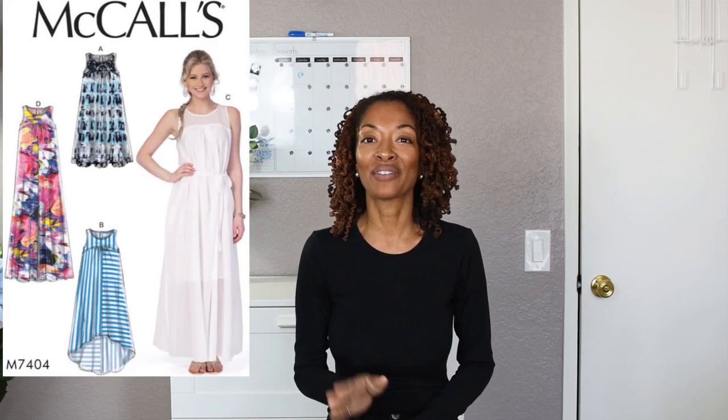I actually have two sewing makes to share in this video. The dress that you just saw is McCall's 7404, it is Beauty, and I made it out of that baby blue fabric, which is a linen type of fabric that I found at Savers Thrift Store.